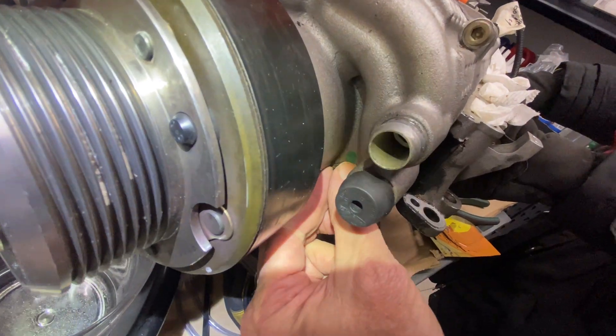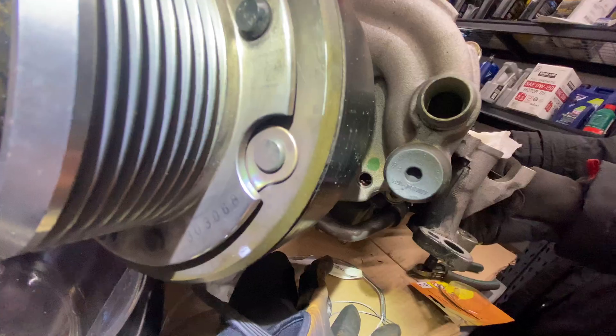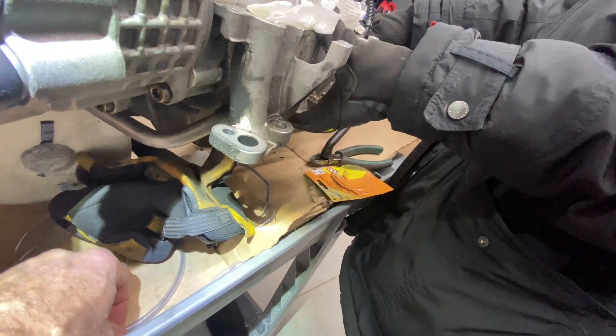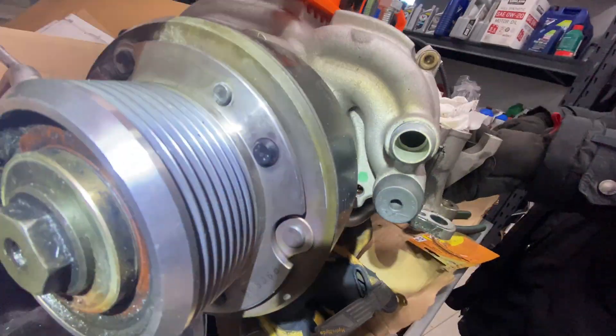So unscrewing it. We're going to see if anything comes out. It looks like there's oil in there. Put the plug over here. Yeah, looks like there's some oil in there. So what most people do is they suck the oil out.